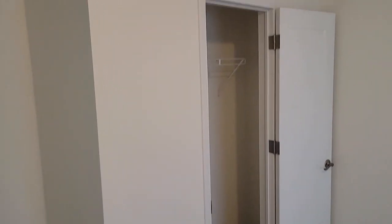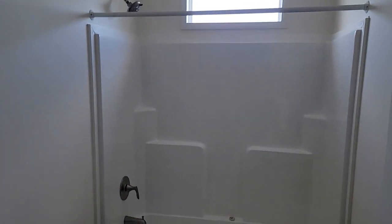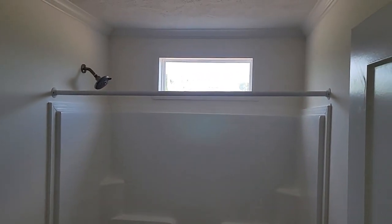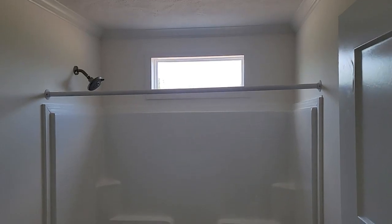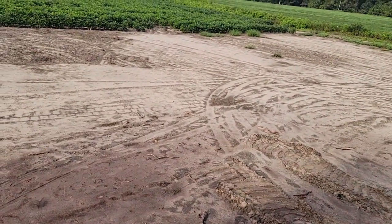Even though we told them not to put shelves in, they put shelves in anyway. The secondary bathroom is what it is. There's some condensation on that window — it was extremely foggy when we came up here this morning. Looking out back, there might still be some fog at the swamp.